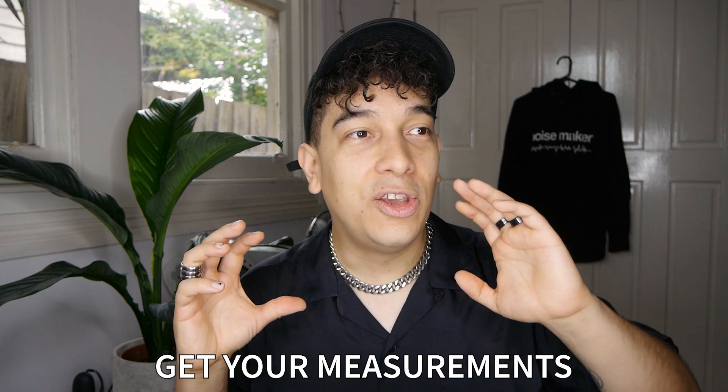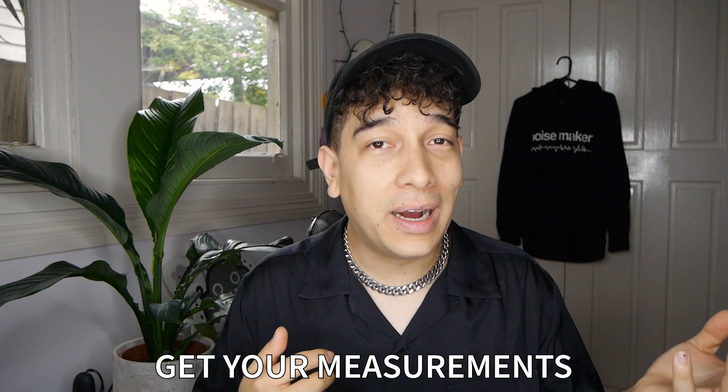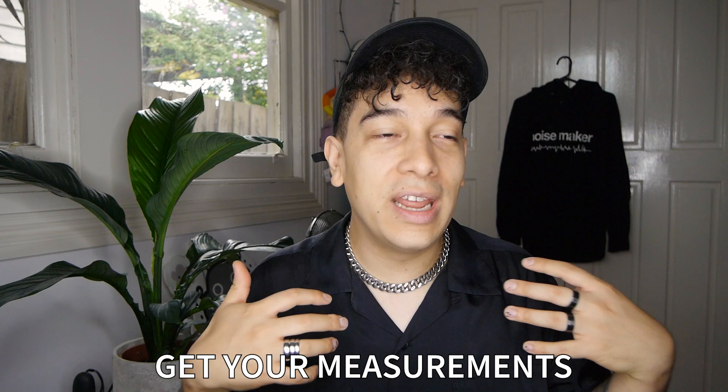First and foremost, the speed run to all this sizing stuff — here's the secret: get your measurements. Your measurements will trump sizing any day of the week. Get yourself a tape measure, go down to your supermarket or local store — anywhere will have tape measures available. Get one, get your measurements, and you will know beyond any reasonable doubt, rather than just assuming 'I'm an L in this other product so it should fit me.'